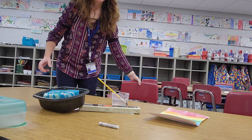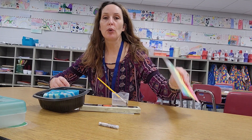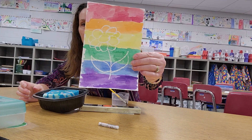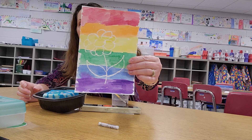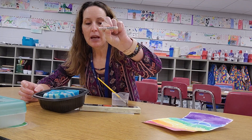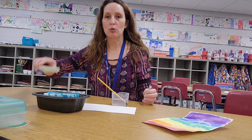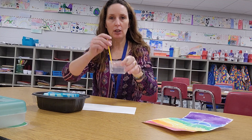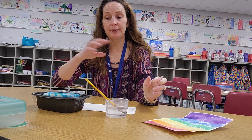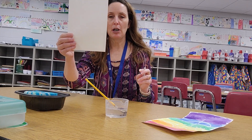Hi everybody! I am going to teach you how to make this beautiful magical flower using white oil pastels and watercolor paint. What you will need for this project is watercolor paint, a glass of water, a paintbrush, a sponge, and a white piece of paper.